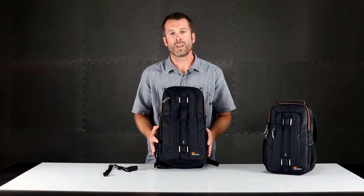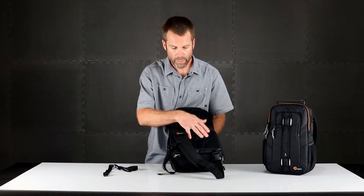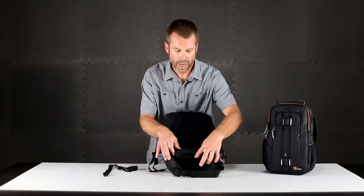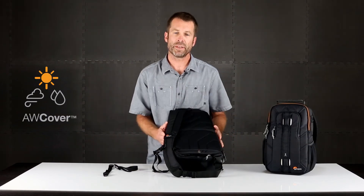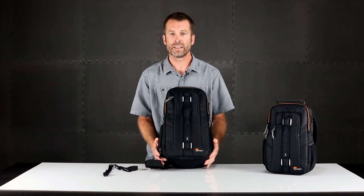When the weather shifts, you're able to activate our second mode of weather protection. On the back panel, there's a separate zippered pocket with a dedicated all-weather cover that wraps around the bag and protects it against rain, snow, sleet, sand, and dust.